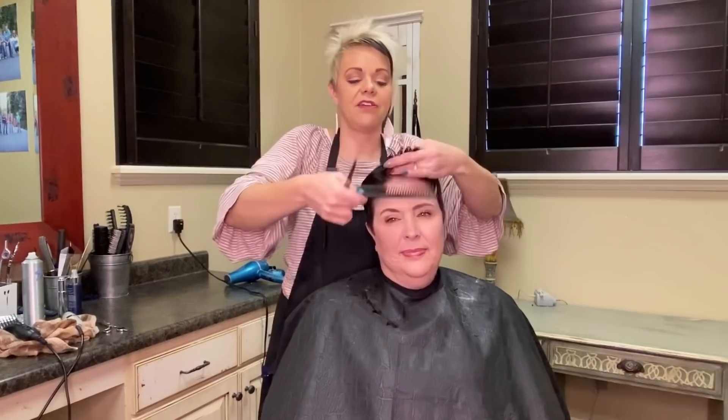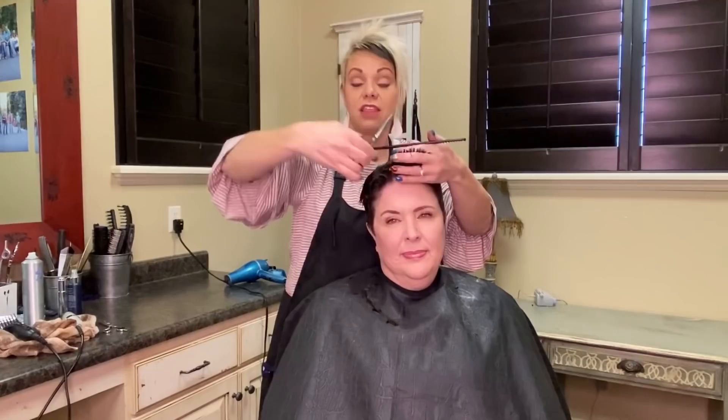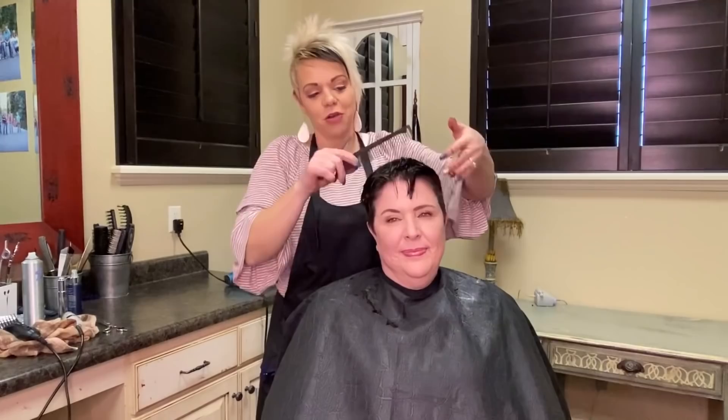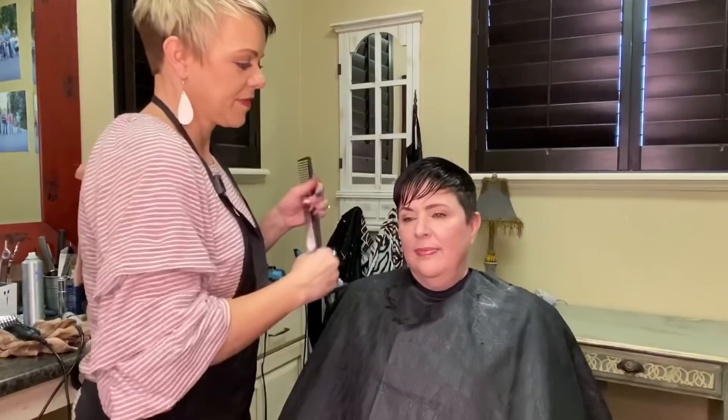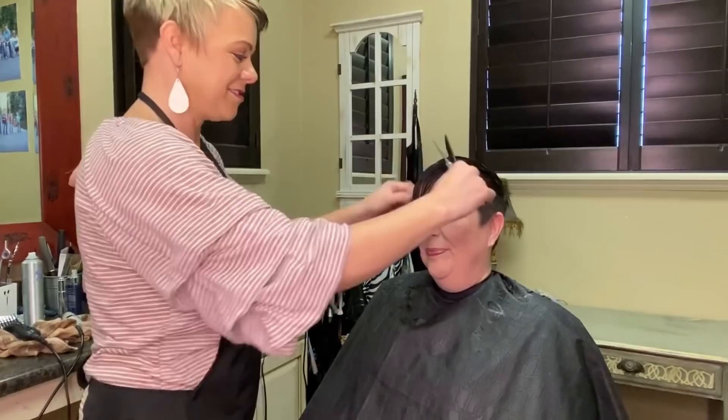Now this front — I'm holding it out front like this just so there's a little bit of extra length on that front. So it's not cut up, so we have some length to kind of push to the side. I hold this out front like that. And she has a gorgeous face for this cut.